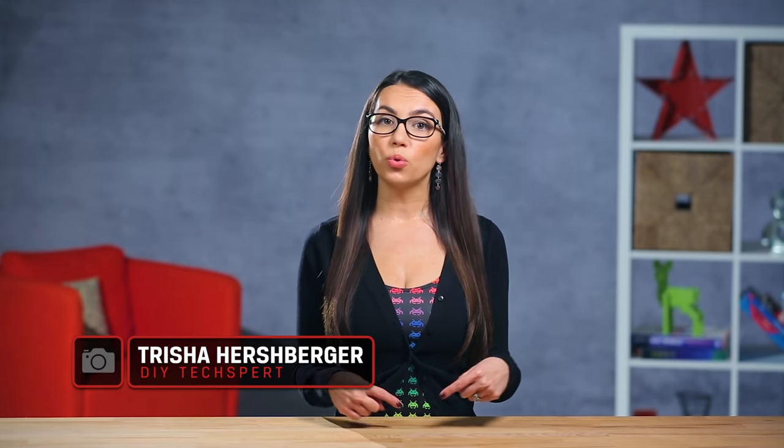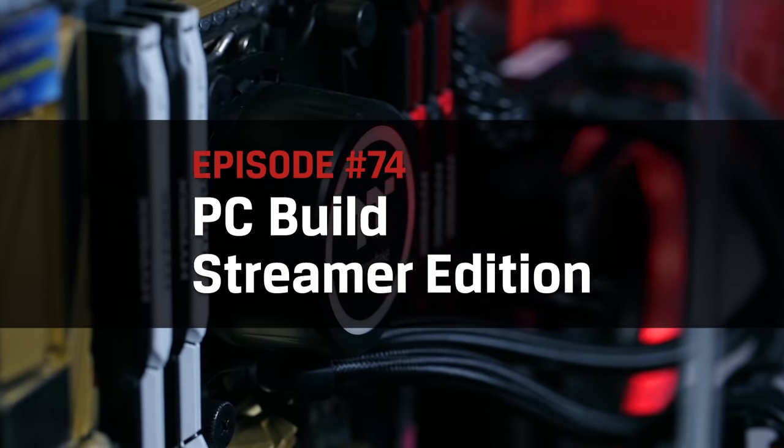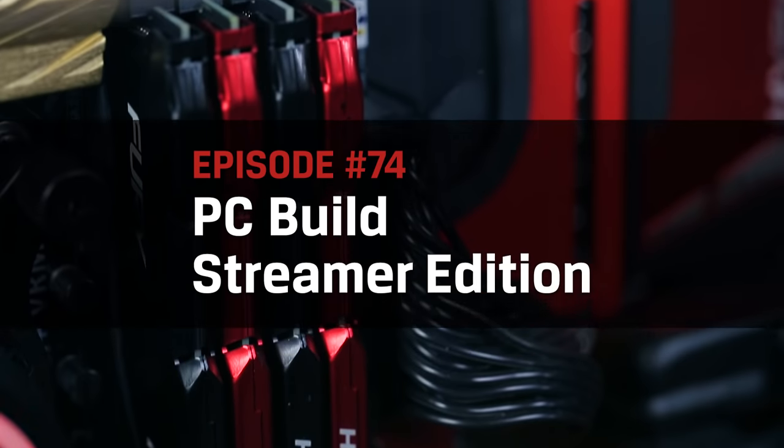Hey everyone, and welcome back to DIY in 5. I'm Trisha Hershberger, and in today's episode we will go over what you'll need to consider when building or buying the ultimate video game streaming rig. Let us worry about the hardware so that you can focus on the stream. If you're brand new to PC building, check out our Build Your Own PC series by clicking here, then go ahead and subscribe so you don't miss any more DIY tech tips.